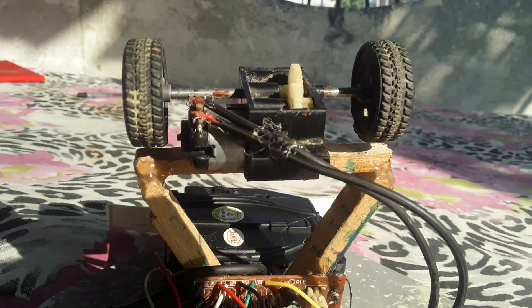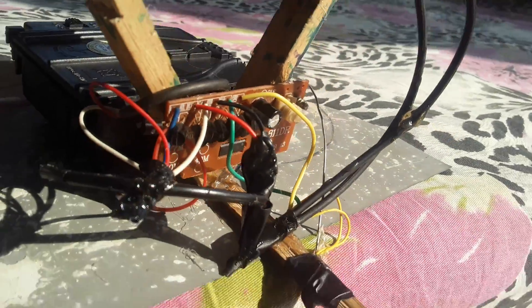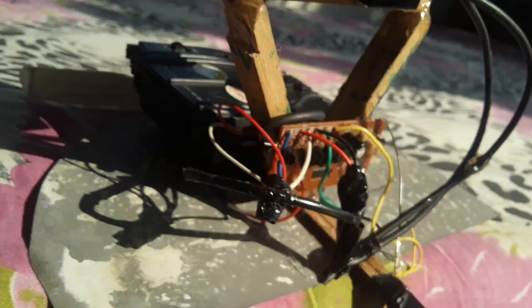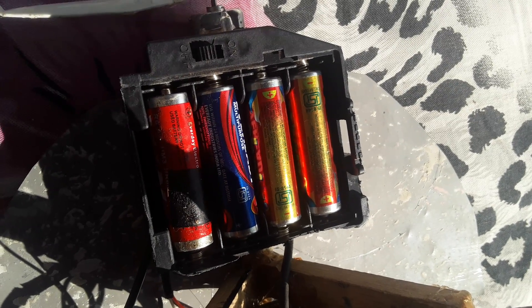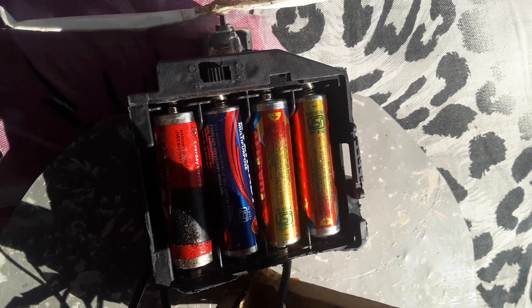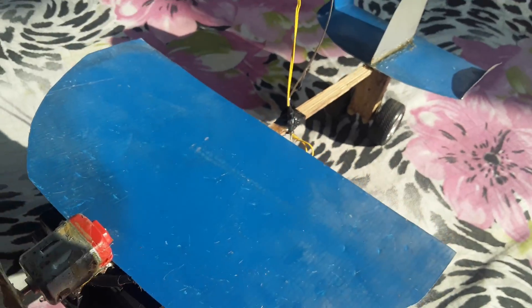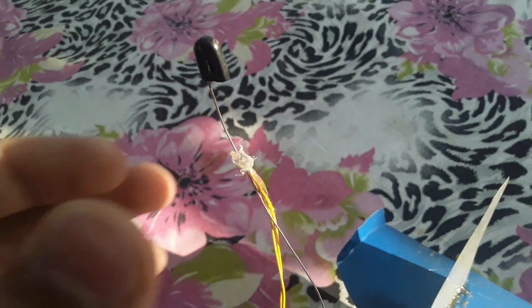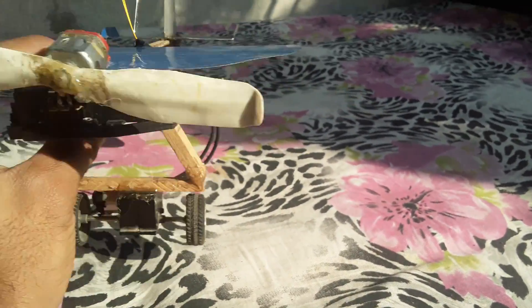You just need a baby tire like this, one receiver from an old car, a transmitter, four batteries, and one propeller attached with this type of motor. You're also gonna need some zinc plates like this and these type of LEDs.